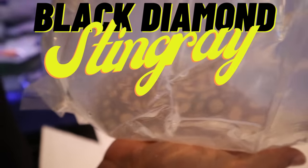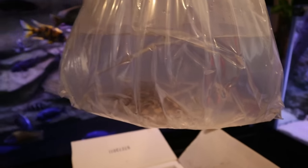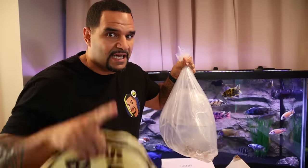Check it out - BAM! Black diamond stingray! My first ever black diamond stingray. Check him out - brought to you by my man Way over at Super BD Stingrays. I'm gonna tell you more about Super BD Stingrays in a minute, but let's get this guy into quarantine and we'll talk some more.